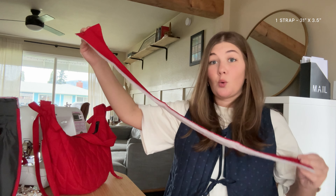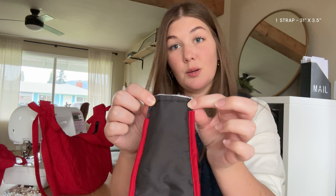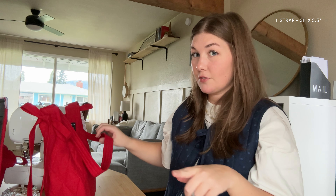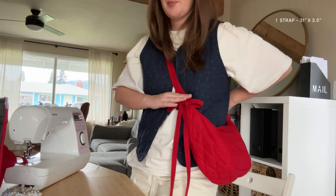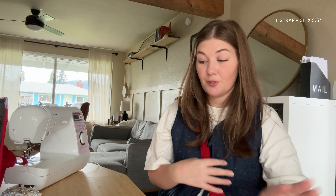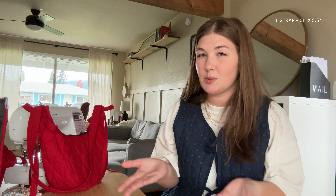No matter what size you are, you want the strap to be three and a half inches wide because the part of the bag where the strap comes out is one and a half inches wide, so with seam allowance you want your strap to be three and a half inches wide since we're folding it in half. To get the length, measure your body where the bag strap will lie — for me it comes right below my bust and around to mid back, which is 30 inches, then I add an extra inch for seam allowance. Measure that yourself especially if you're a much larger or smaller size than me.